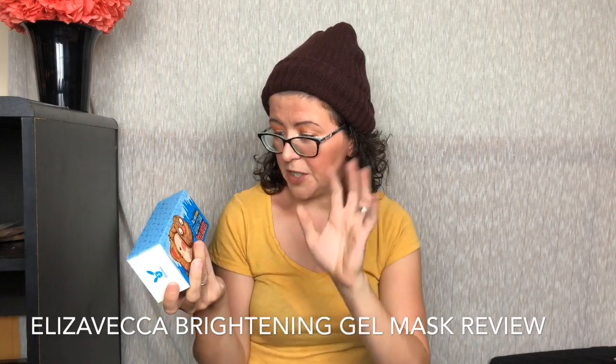Hey guys, it's Ashley from Radish Reviews and today we are doing a skincare review. This is the Eliza Vecca Hell Pour Vitamin Brightening Peeling Gel.